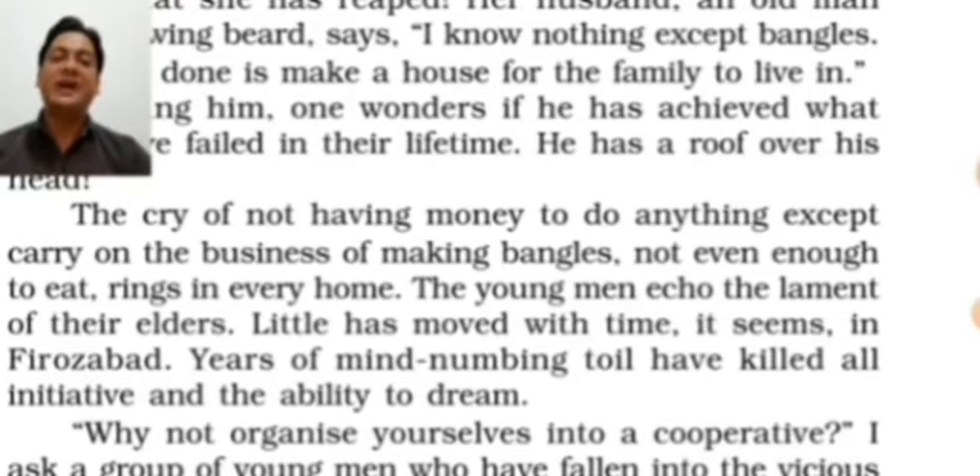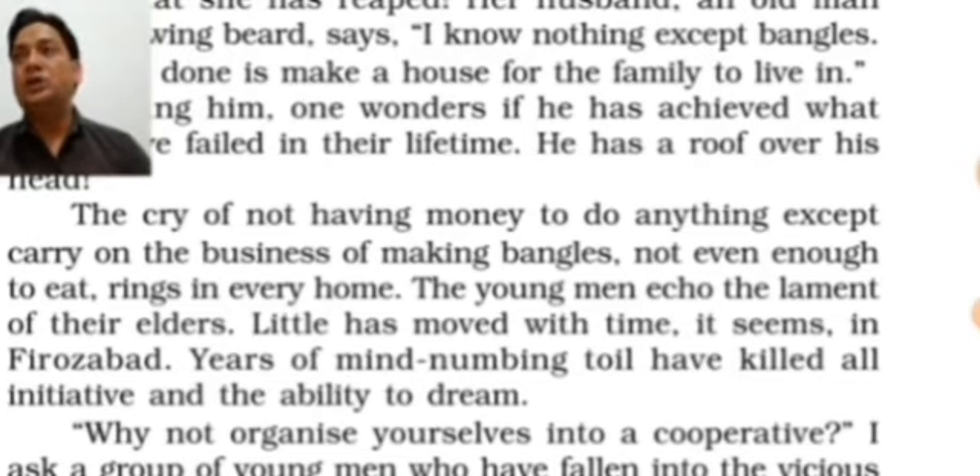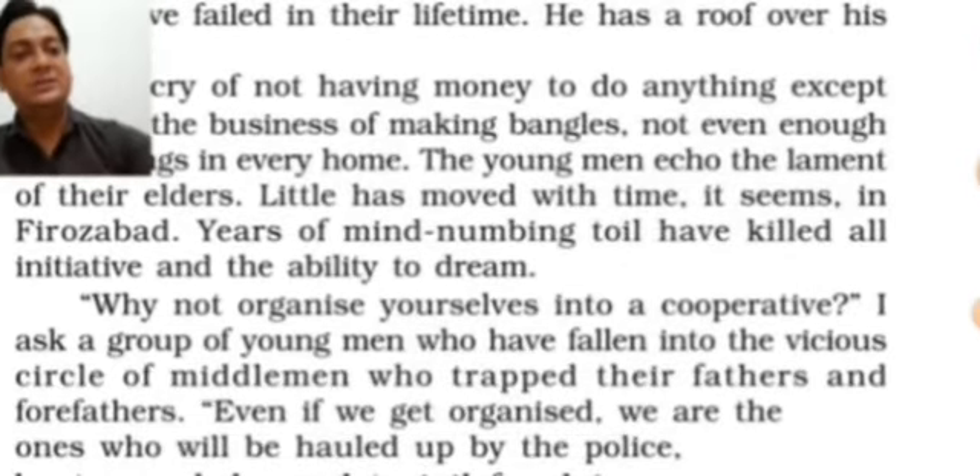Mind-numbing toil has killed all initiative — the confidence and power to take first steps toward a different business. They have also stopped dreaming of a fruitful life with better facilities. They have given up, accepting that they must struggle in the same atmosphere and environment their whole life — and not only themselves but also the generations to come after them.